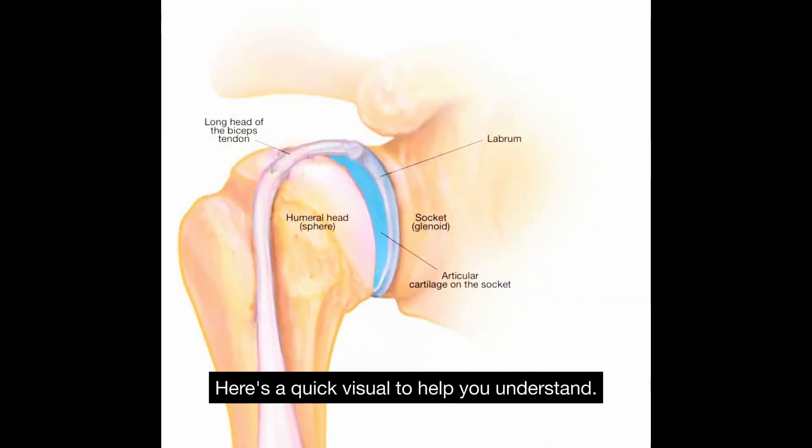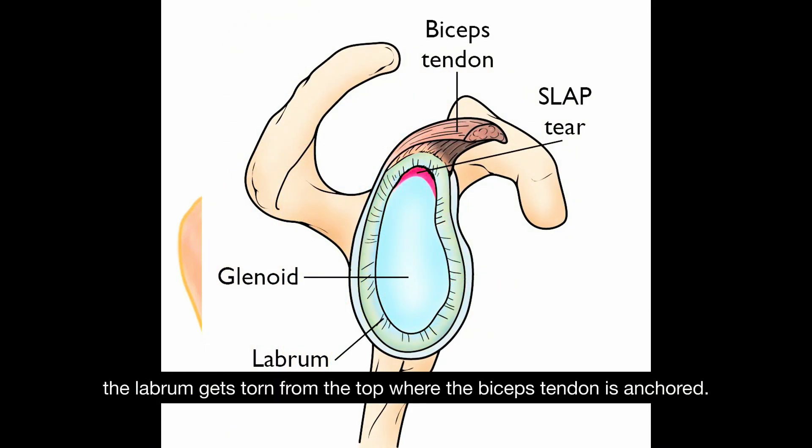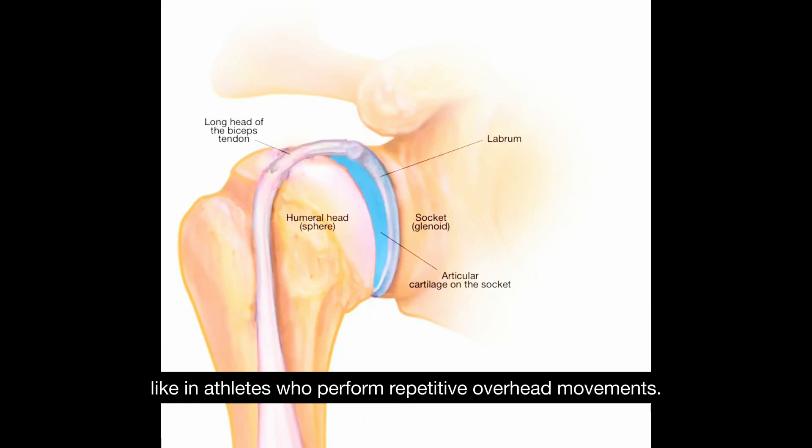Here's a quick visual to help you understand. The labrum is a ring of cartilage that helps keep the shoulder joint stable. In a SLAP lesion, the labrum gets torn from the top where the bicep tendon is anchored. This can happen due to trauma or overuse, like in athletes who perform repetitive overhead movements.